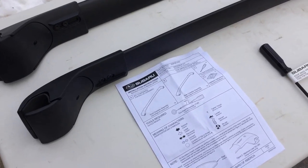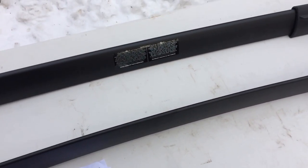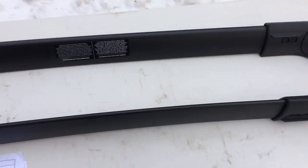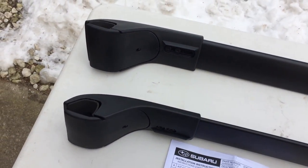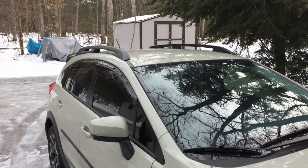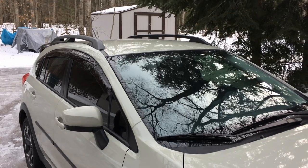Hey everybody, today we're going to be installing crossbars on a Subaru Crosstrek. I've got the crossbar kit set out and it's going to go on the Subaru Crosstrek.